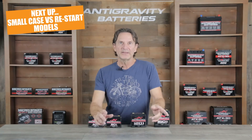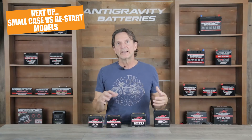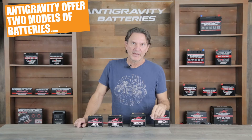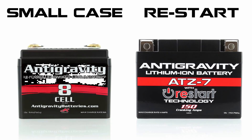Next, I will give a comparison on the restart battery versus the small case battery so you can make a more informed decision when comparing the two different lines of batteries we offer for motorcycles and power sports vehicles. Anti-Gravity Batteries offers two types of batteries for motorcycles and power sports vehicles: the small case models, which this video is about, and our restart models. The first difference between the small case and restart batteries is their sizing.